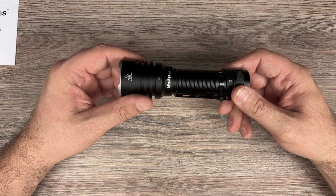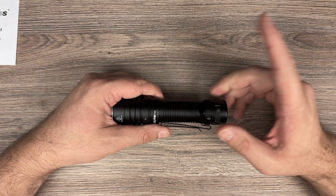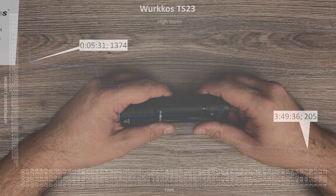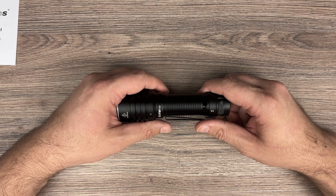The flashlight is stabilized. Here are the graphs. Here is turbo — you can see the step down because of the temperature. Also the step down is because it's timed. That's not a very good thing. It could hold longer, but it is as it is.